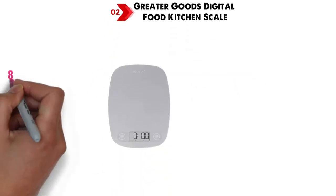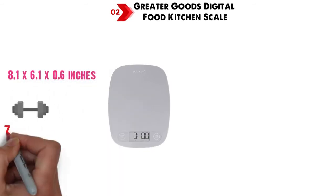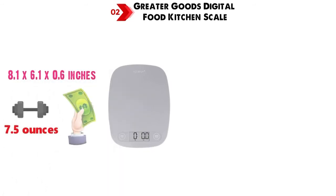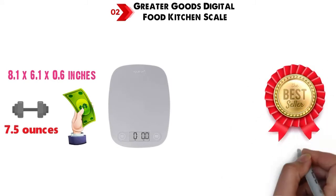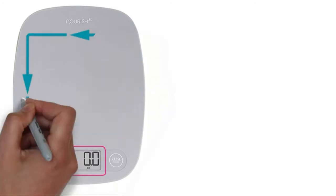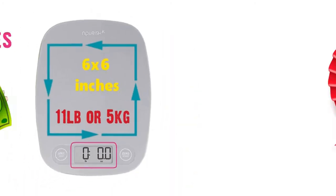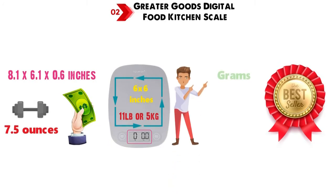At number 2 we have the Greater Goods Digital Food Kitchen Scale. The dimensions are approximately 8.1 x 6.1 x 0.6 inches, and it is 7.5 ounces in weight. This reasonably-priced, best-selling kitchen scale has some great features, including a high-contrast LCD screen and a large weighing surface of 6 x 6 inches that supports up to 11 pounds or 5 kilograms, and allows you to switch between grams, pounds, and ounces,